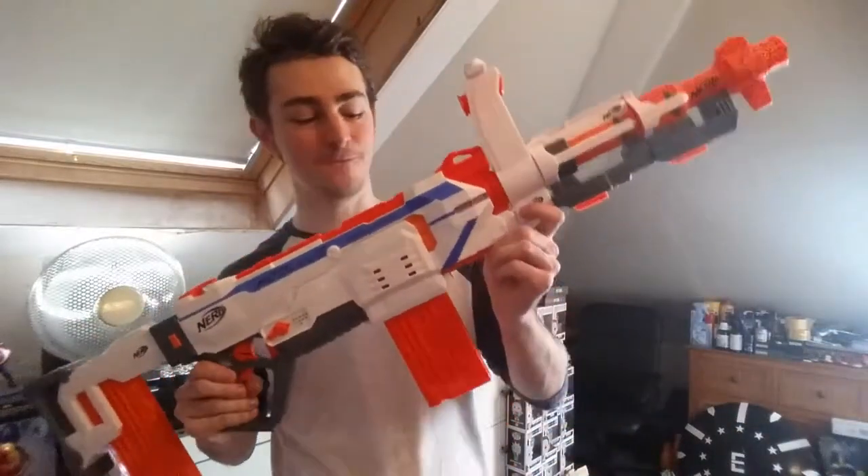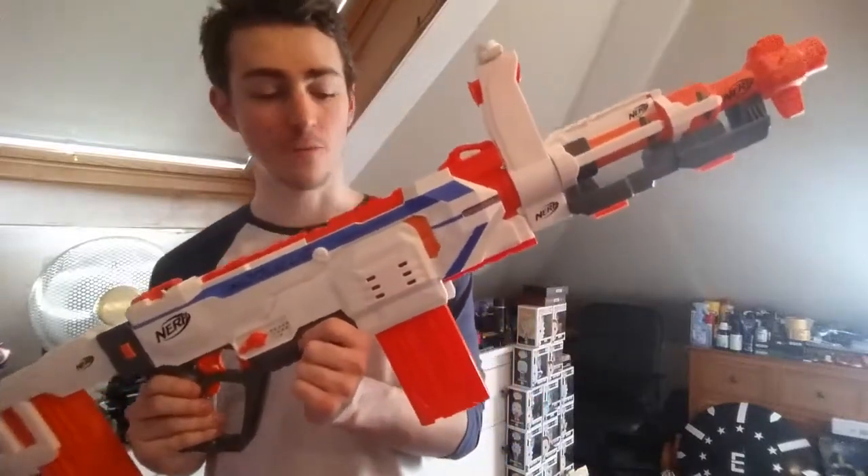Ladies and gentlemen, hello and welcome back to looking at another Nerf Blaster on the channel. My name is Luke Triton and today we're looking at the Modulus Regulator. In this series we look at Nerf Blasters and we decide whether it's worth buying them if you don't already have one.